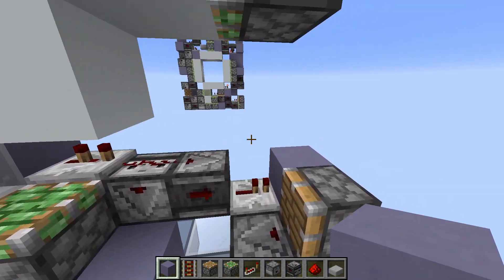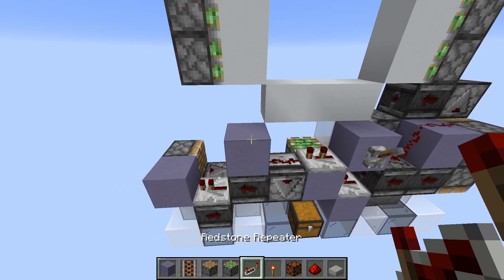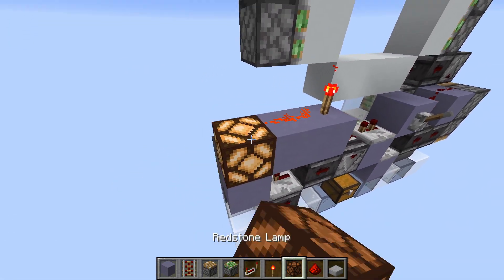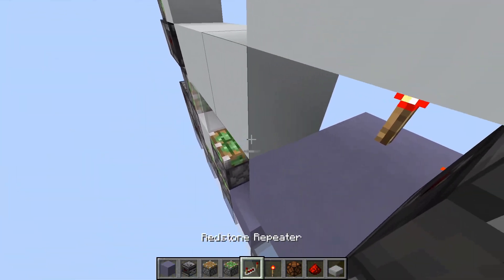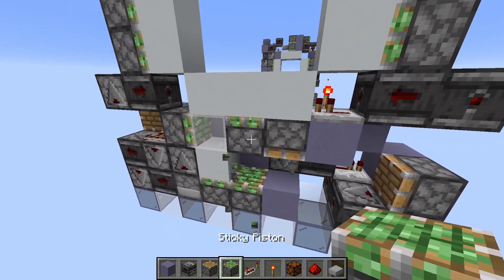To power this piston up here, we will place a block here with a torch. Then a torch, then a block with dust. The lamp here. Two observers around the corner, then a block with a one-tick repeater. Then a piston — just to update this, because it's a really bad part.